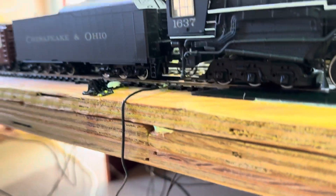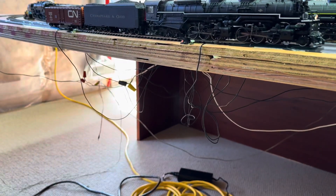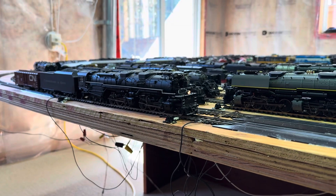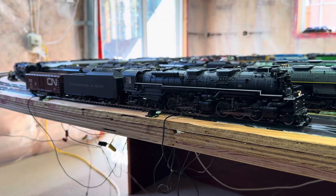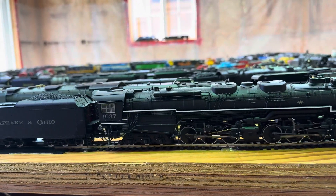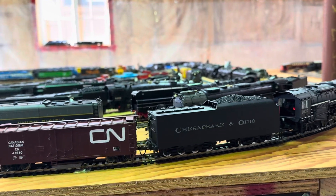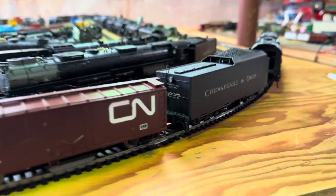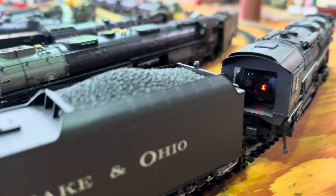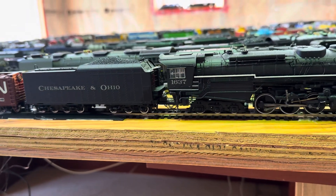I'm going to try some of these out. I have it reversed right now, let's go forward. That's the bell. It does have a little firebox too, you can see it. It's not a flickering firebox, but it's a firebox nonetheless. I thought that was pretty good for them to add that. Let's go forward again.